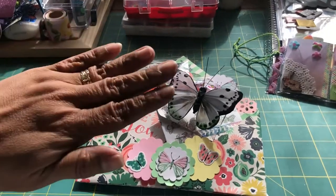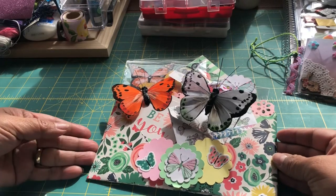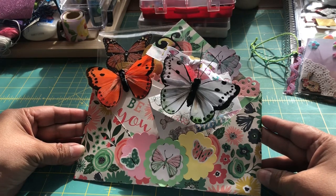Hey there, it's Angela from Sister Chicks Picks. Welcome back to our pretend craft show. Today I want to show you a loaded envelope that I created for a swap that I'm involved in, in one of the groups that I belong to on Facebook.